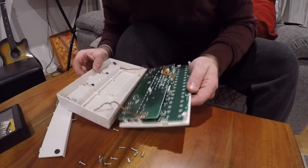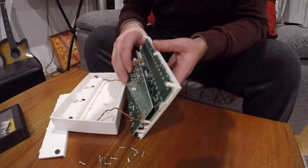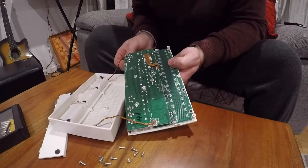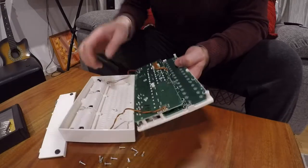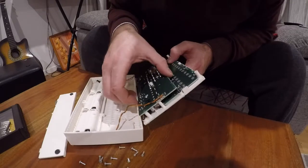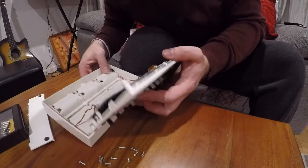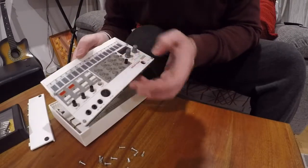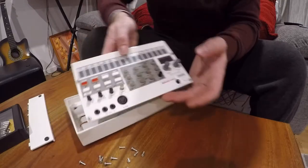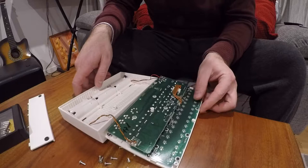That's pretty much it — there's not really a lot to it. You can see why the panel didn't want to come off: there are bolts on these, so I'm guessing they do make them to come apart, just not as easily as you'd think. This is the top panel, and this is what we've got inside.